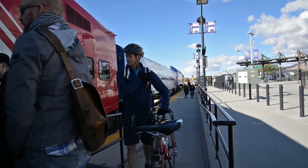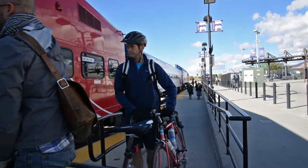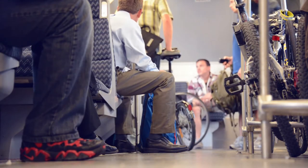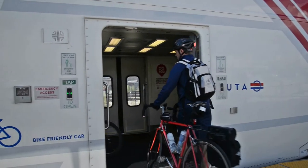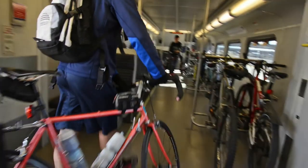As always, keep your feet and bike behind the yellow line. Let the train stop and open the door, but allow the other passengers off the train before you go in. Again, they may have a connection to make. Frontrunner is level to the platform, so just roll your bike in and find a slot in the rack.